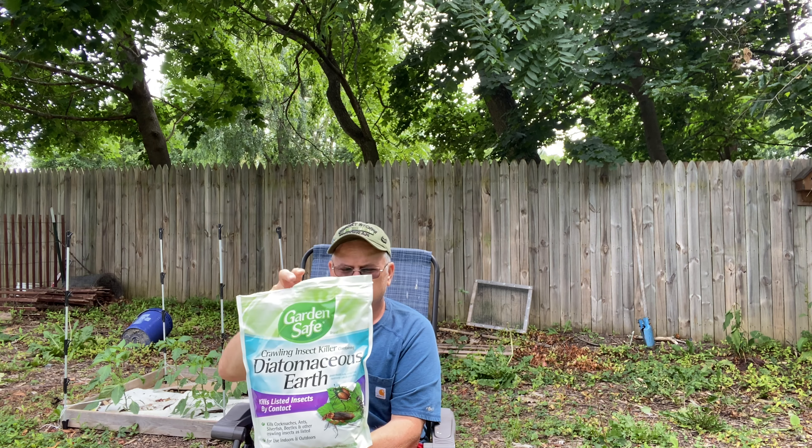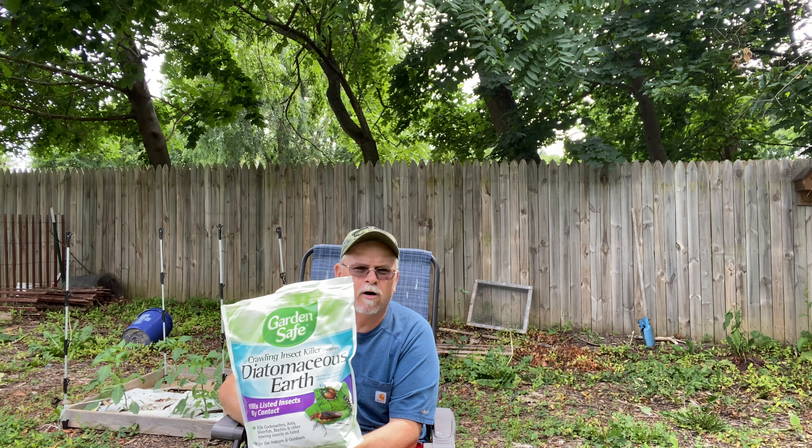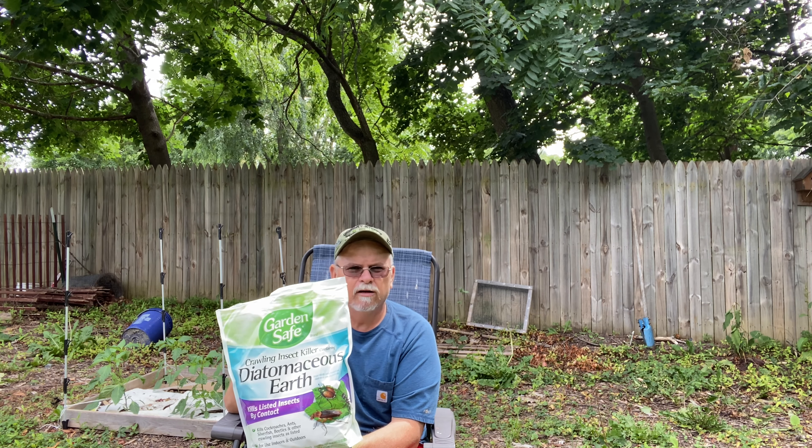All right, next up is going to be diatomaceous earth. Diatomaceous earth is heaven-sent as far as I'm concerned. It will kill anything that has an exoskeleton, such as your roly-polies, earwigs, even slugs. The only downside is it will also kill all your ladybugs and your worms, because it also kills anything segmented, like a worm. That's the only downside.